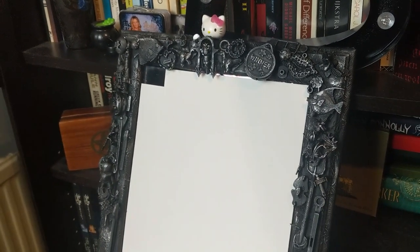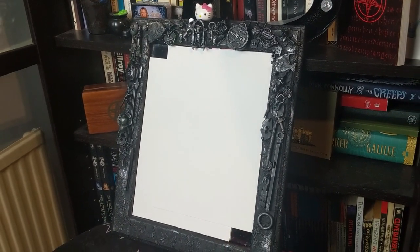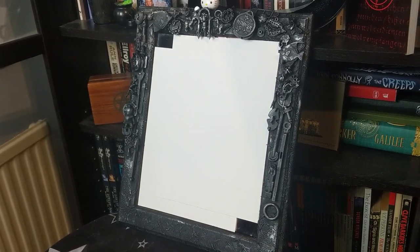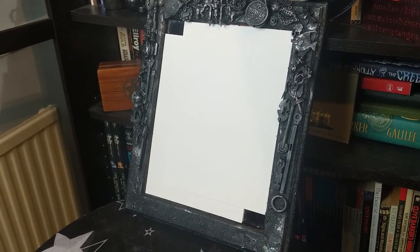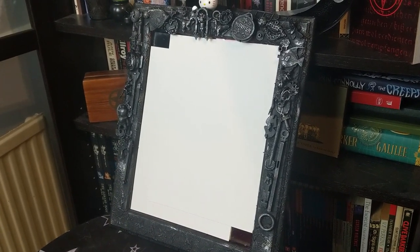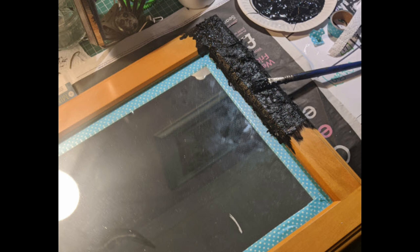So what I have done is I've made a mirror. I've put some paper over the glass so that it doesn't reflect and blind you all, but would you believe this started life as just a plain pine mirror that I bought in the Oxfam shop for, I think it was six pounds, and now this is what it is.